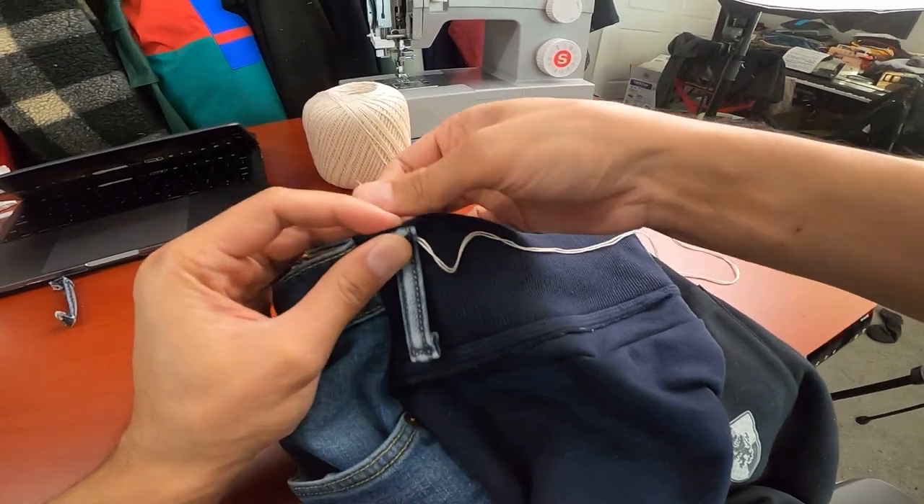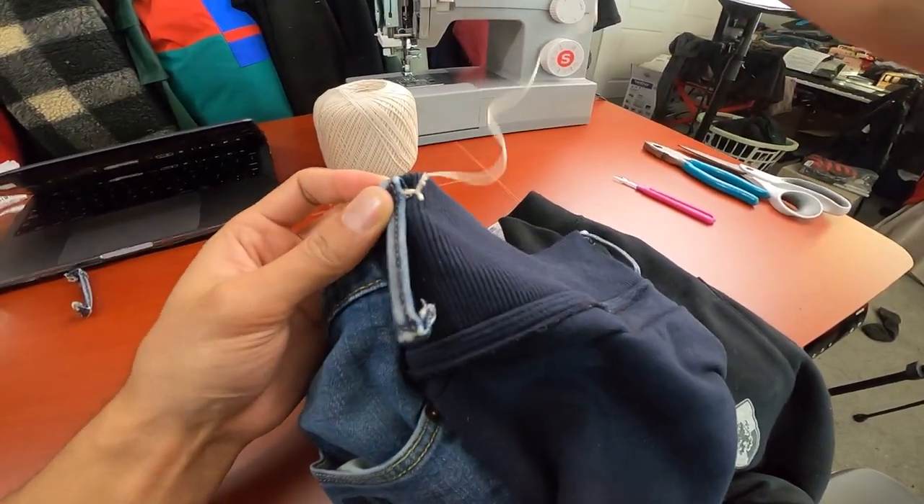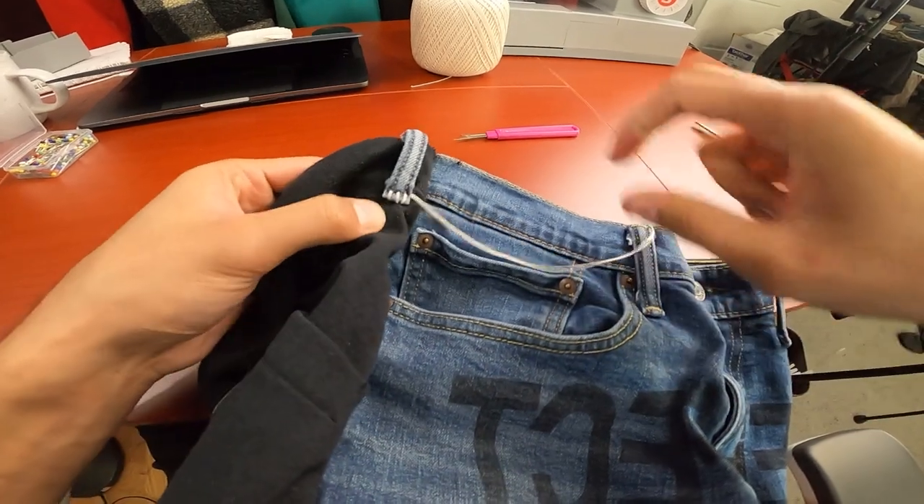Since the waist of the original pants was already big for me, it became even more loose after replacing it with the looser sweater fabric, so I hand-sewed in some belt loops to the sweater panels so I can wear a belt if I want to wear these out.